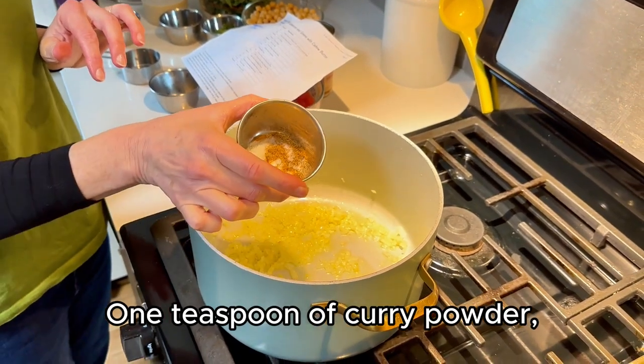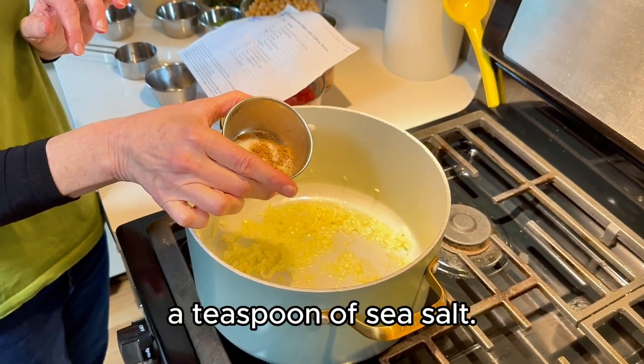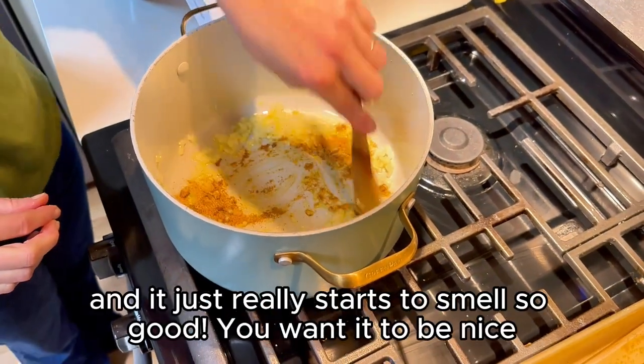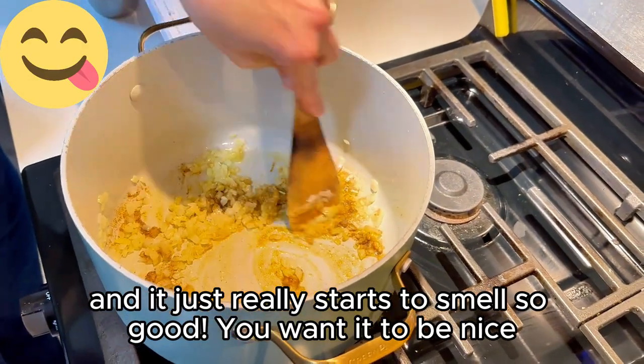One teaspoon of curry powder, half a teaspoon of garam masala, a teaspoon of sea salt. Throw that in and give it a stir — it just gets really fragrant and starts to smell super good.